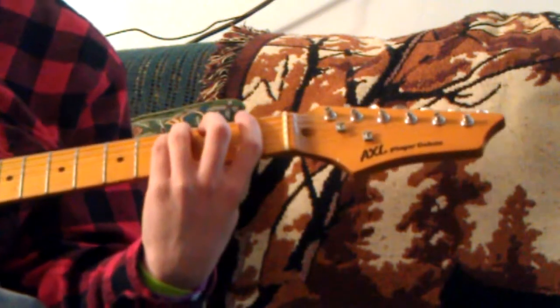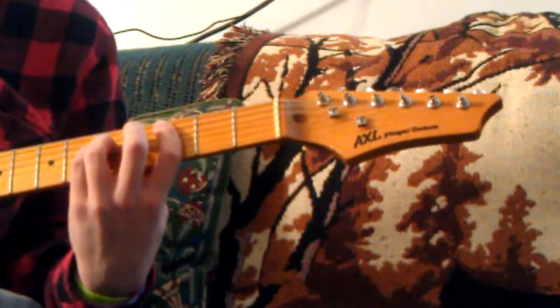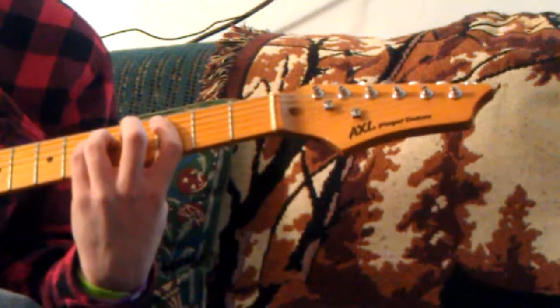That's the first power chord in Smells Like Teen Spirit. Then you want a C power chord. It's your first finger on the third fret of the A, your ring finger on the fifth fret of the D, and your pinky right below that.